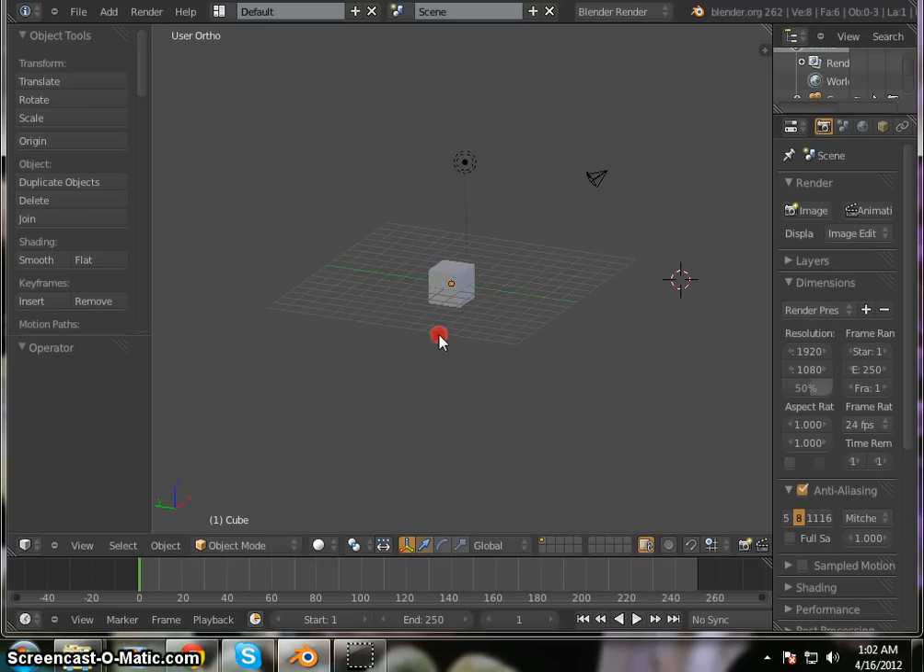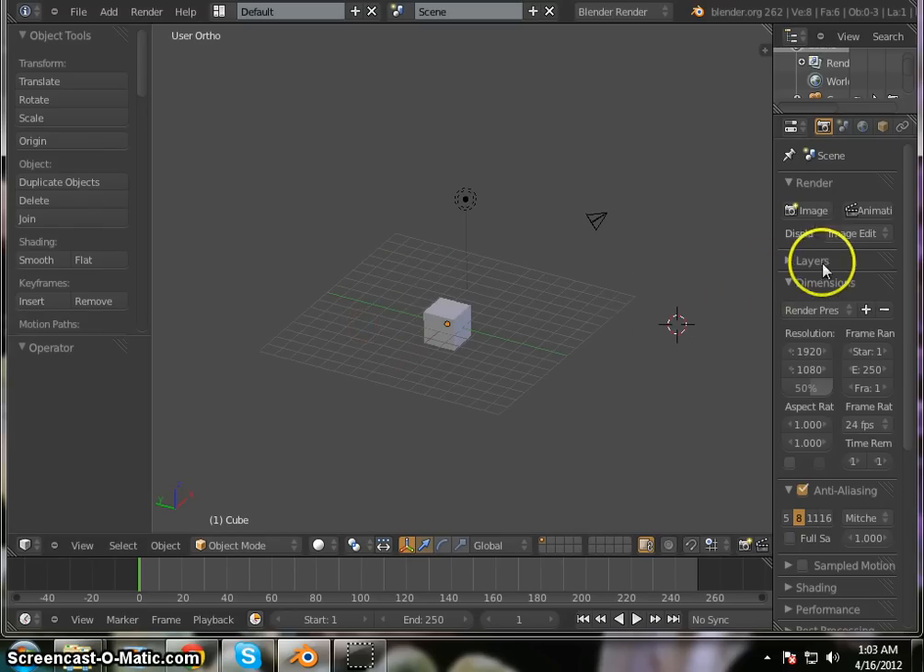Welcome to a new advanced Blender tutorial series, this time on quick modeling. We're going to be making quite a few different models in this tutorial series, however we're going to start off with an entertainment center. So let's go ahead and get started.